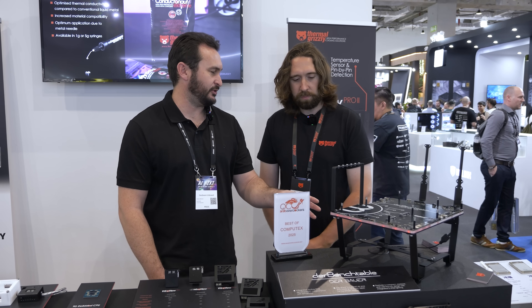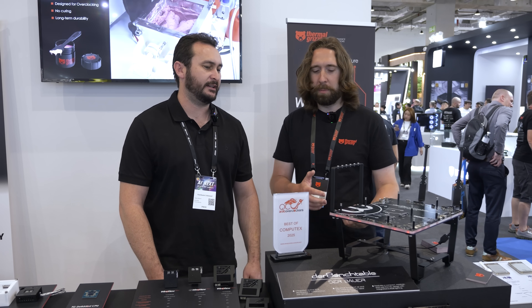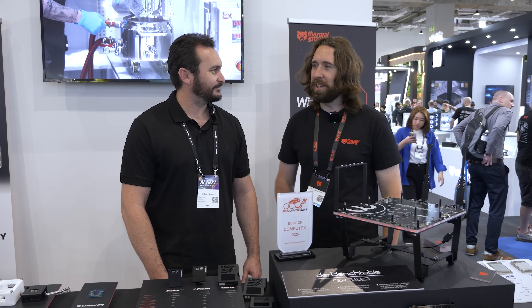So this is the third iteration — it's the third DeBauer/Elmore project from Thermal Grizzly. The first was the ruler, then the little soldering experiment and the coaster. They've really upped their game with this one. I'm not sure what's going to come next from them, but I'm here for it.